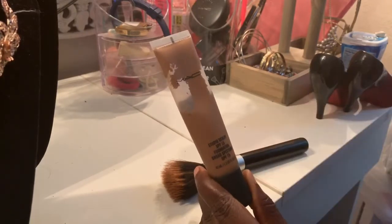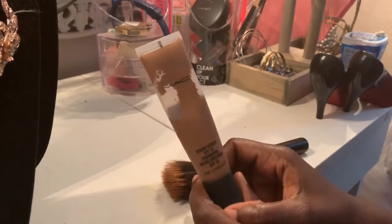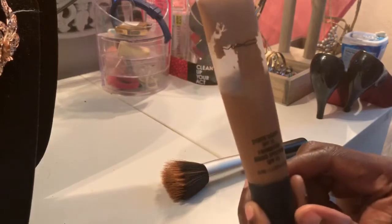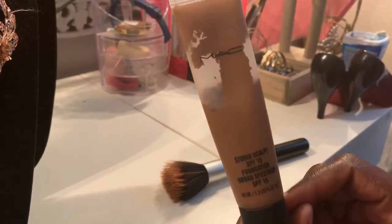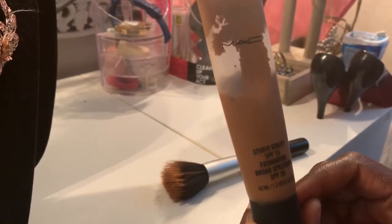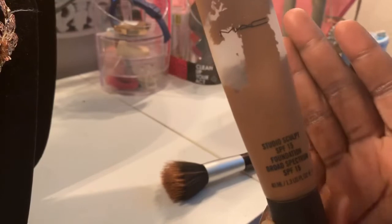She gave me a sample and when I came home I tried it on my face and it was all good. So I went back to the mall and purchased the one that says Studio Fix SPF 15 Foundation.